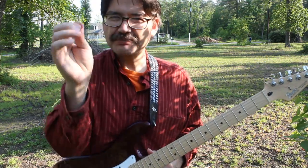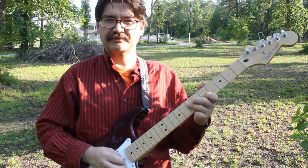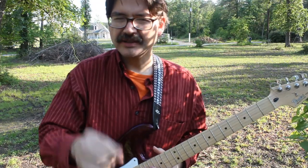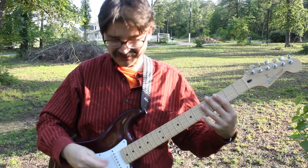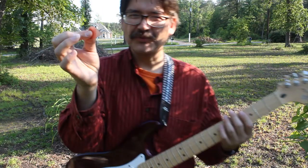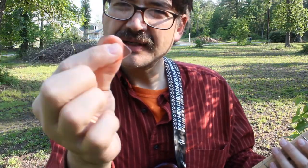Now if you're doing some really fast picking, I actually choke up a pretty good bit. I kind of choke up a lot on it. And I usually never have it too loose unless I want that sound. I almost never have it really super loose.